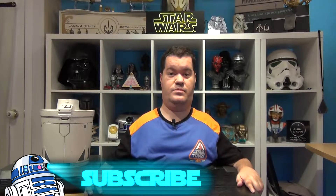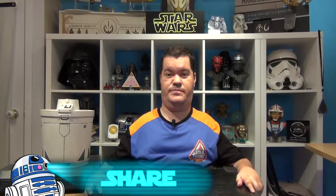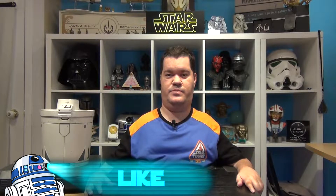Before we begin, don't forget to subscribe to the channel, hit the notification bell and smash the like button to help me continue my work. You can also follow me on Facebook, Instagram, and Twitter. All the links are available in the description below.